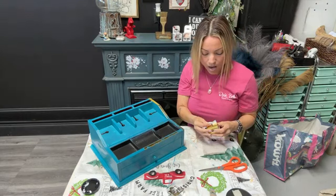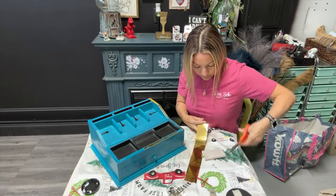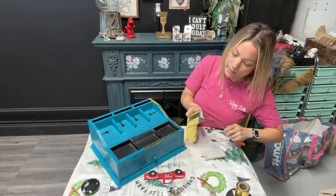If you guys are just popping on, let me know where you're watching from — say hello, don't be shy! I'm going to grab a bigger piece, stick that right there, and apply it to the front.